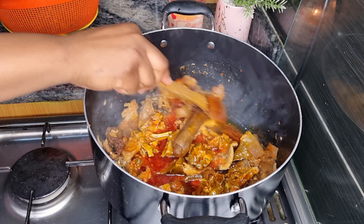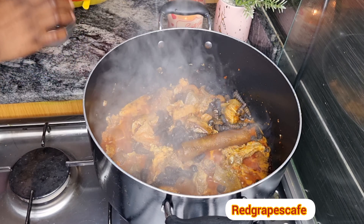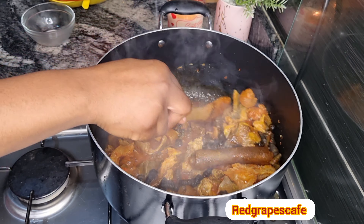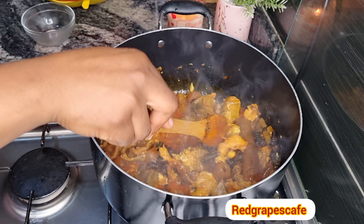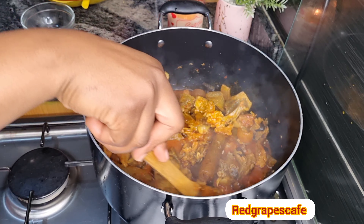I'm going to add my periwinkle. The periwinkle has been thoroughly washed — I should probably make a video showing you guys how I wash my periwinkle with salt water and how it comes out really clean.